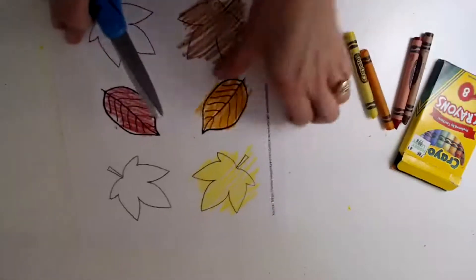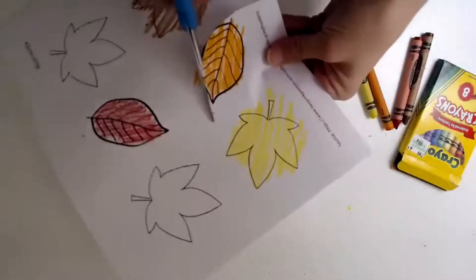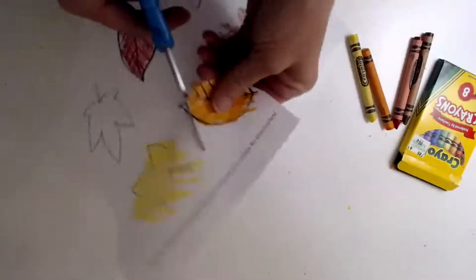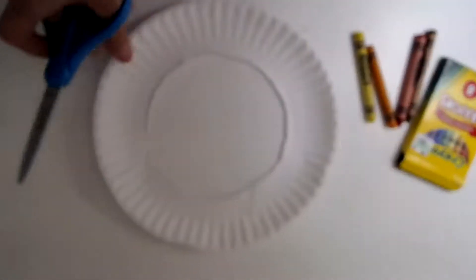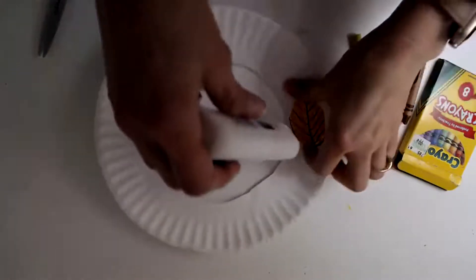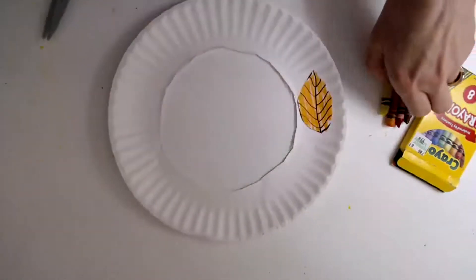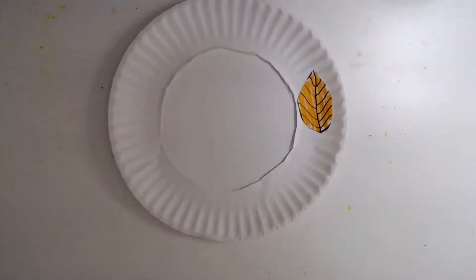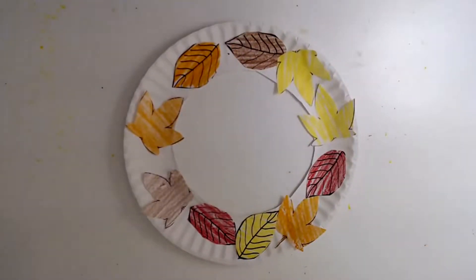Next, I'm going to cut out the leaves. And then I'm going to glue the leaves on to the paper plate. Here you have it. I'm going to show you one that's already finished. Ta-da! So that was our art project for today. We made a fall wreath. Now you can hang it up and have a pretty decoration.